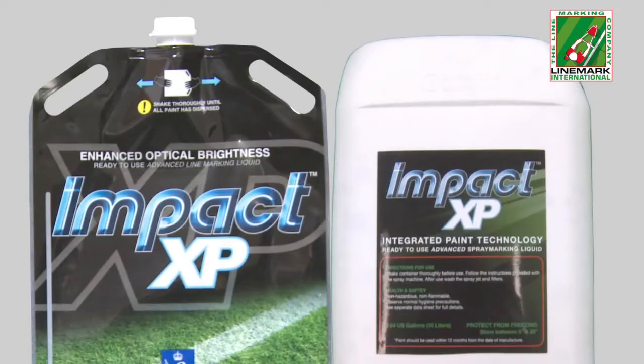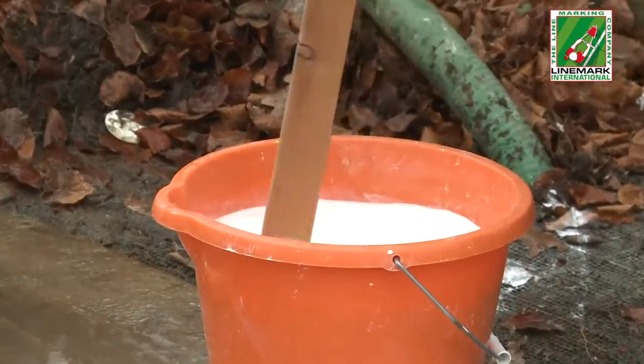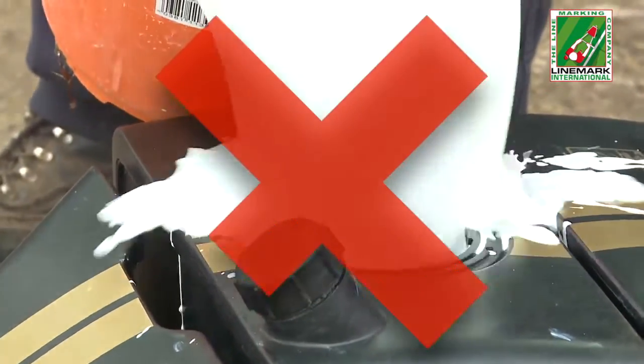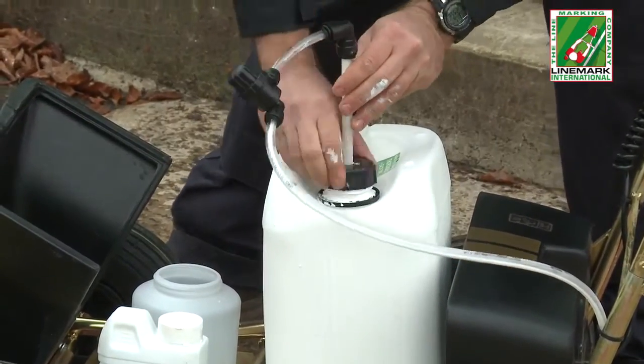The ready to use paint needs no added water and therefore no mixing, no measuring, no pouring and no mess. Just plug in and it's ready to go.